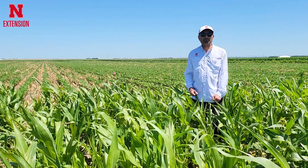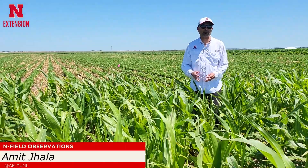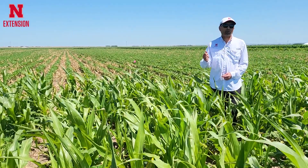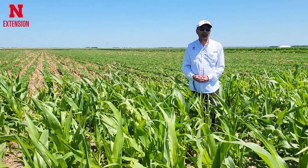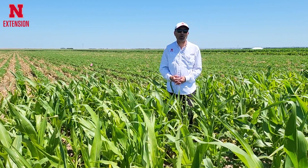I am standing in a soybean field which looks more like a corn field because of the presence of all the volunteer corn in this soybean field. Always remember that volunteer corn is a very competitive weed, not only in soybean but in basically any crop that you grow in rotation with corn.